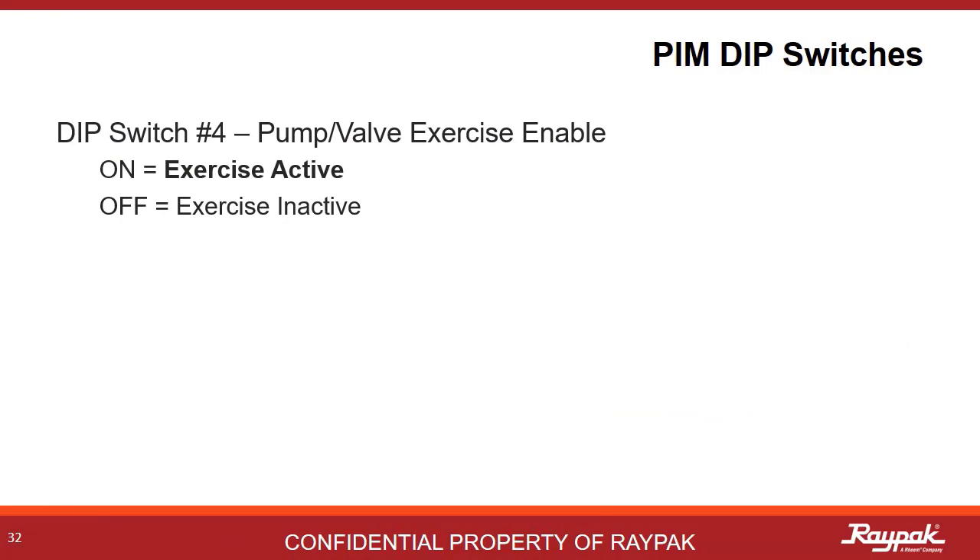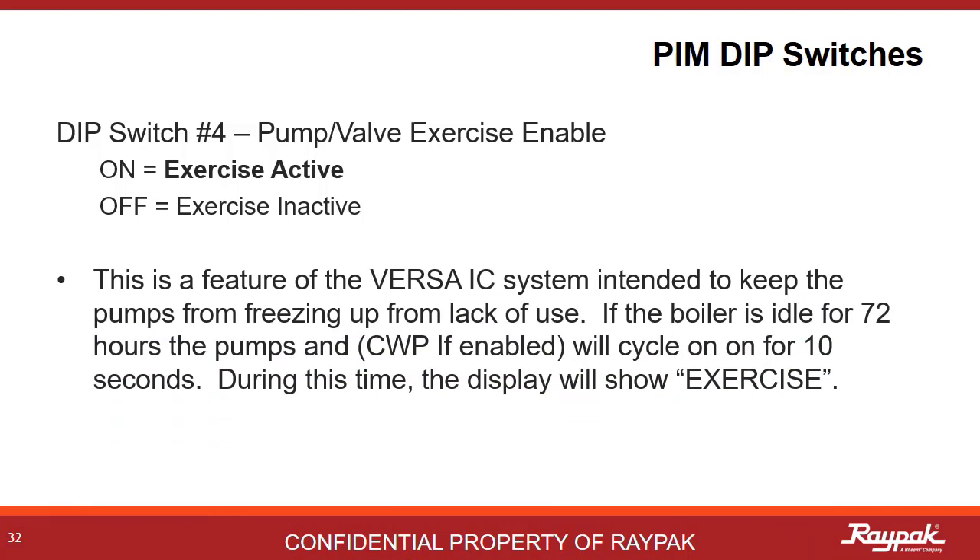PIM DIP switch number 4 is an example of some helpful Raypak engineering. With PIM DIP switch number 4 on, the boiler will cycle the pumps and cold water protection if present after a period of 72 hours of inactivity. So say you are in shoulder weather like spring or fall, and you get a week of warm weather where the boiler does not need to fire. You don't want the pump to seize up from inactivity, so this system helps to prevent that. After 72 hours, the pumps will run for just 10 seconds to keep things working properly. During these 10 seconds, the display will show 'exercise'.